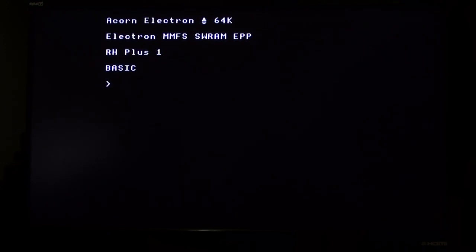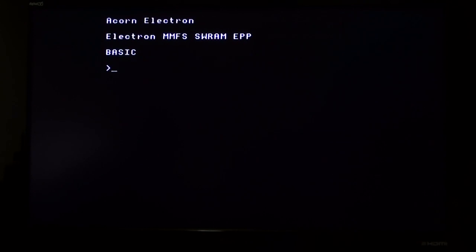The instructions say to load the games menu, hold Shift and press Break at the same time. Here's what happens if you do that: nothing. Nothing at all. You just come back to that screen. This infuriated me.